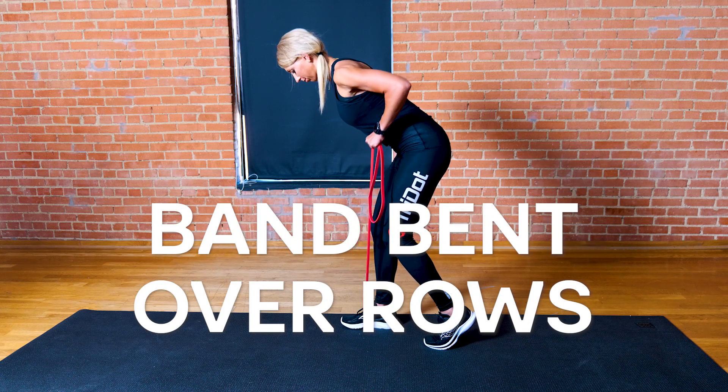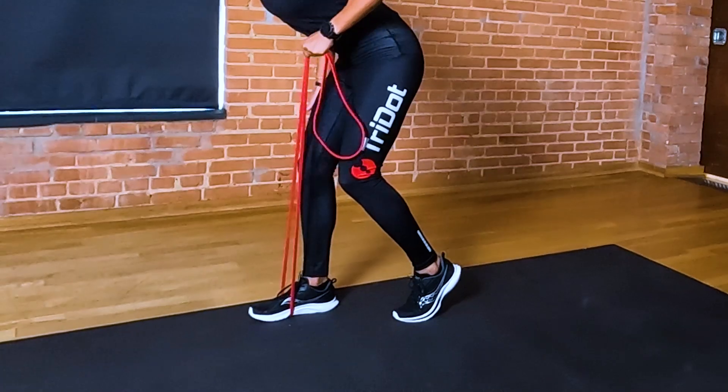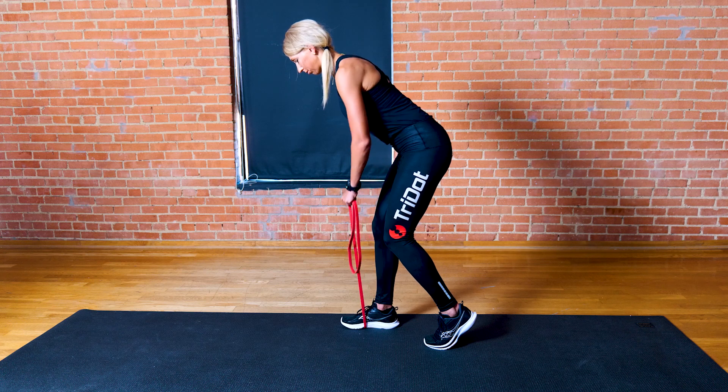Band bent over rows are good for back strength. Step on the band with one foot and get into a split stance so that the band foot is in front. Grab the band with your opposite hand and lean forward.